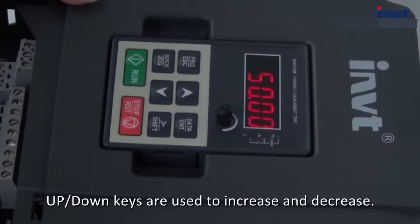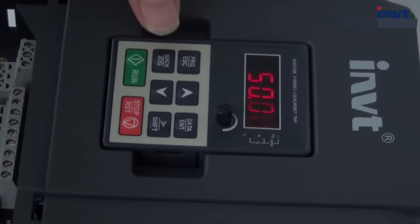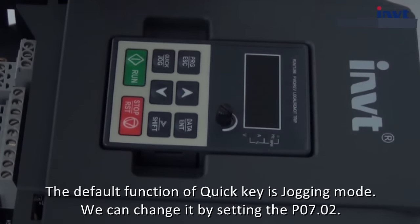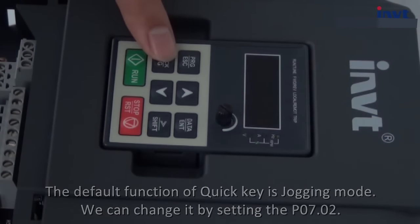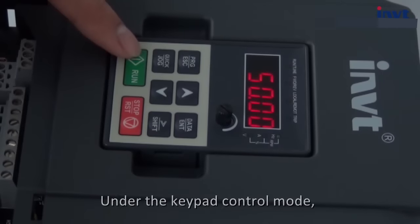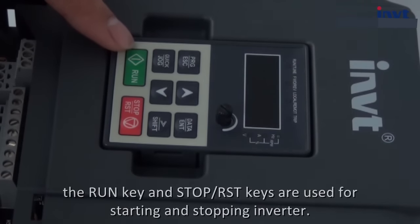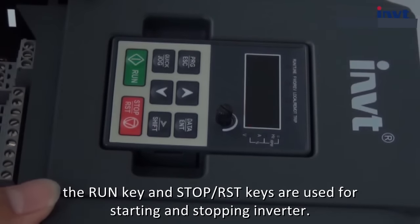Up and down keys are used to increase and decrease values. The default function of the quick key is jogging mode — we can change it by setting P7.02. The shift key is used to switch the setting bit of a parameter. Under keypad control mode, the run key and stop/reset key are used for starting and stopping the inverter.